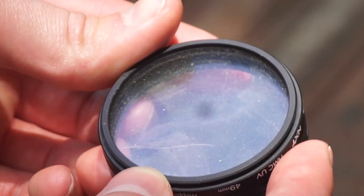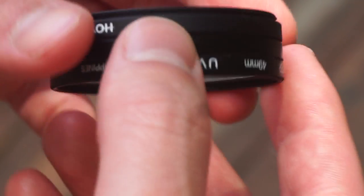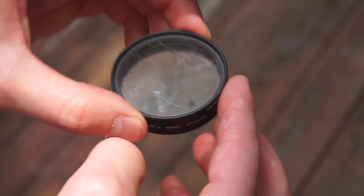I was going through my old things and I found three lens filters that all fit my Sony lenses perfectly. So great luck. The only problem is they were filthy. I don't know how they got that bad in the first place, but they needed to be cleaned.